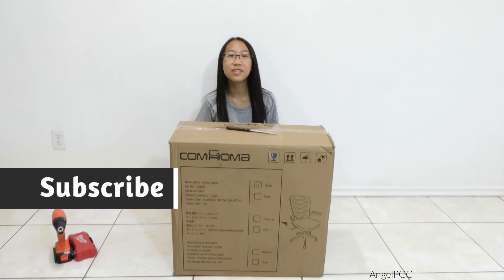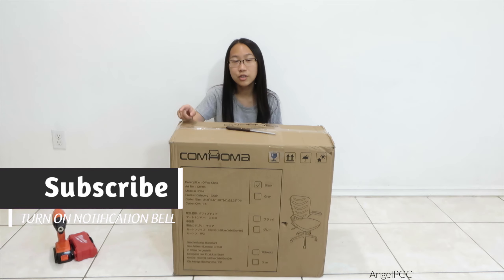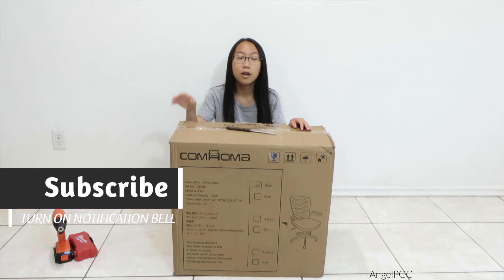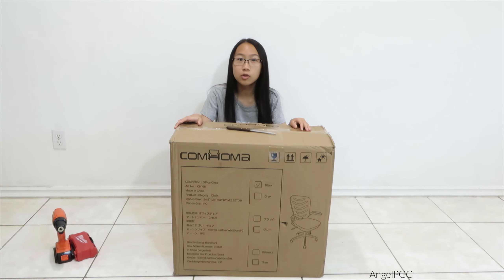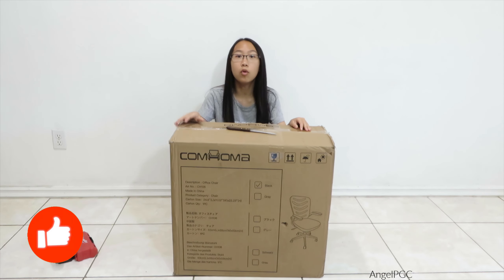Hi everyone, welcome back to another gaming prop review video. Today I present you a Comhoma office chair with flip-up arms, a lumbar support, adjustable swivel mid-back for conference, office, home, or gaming.